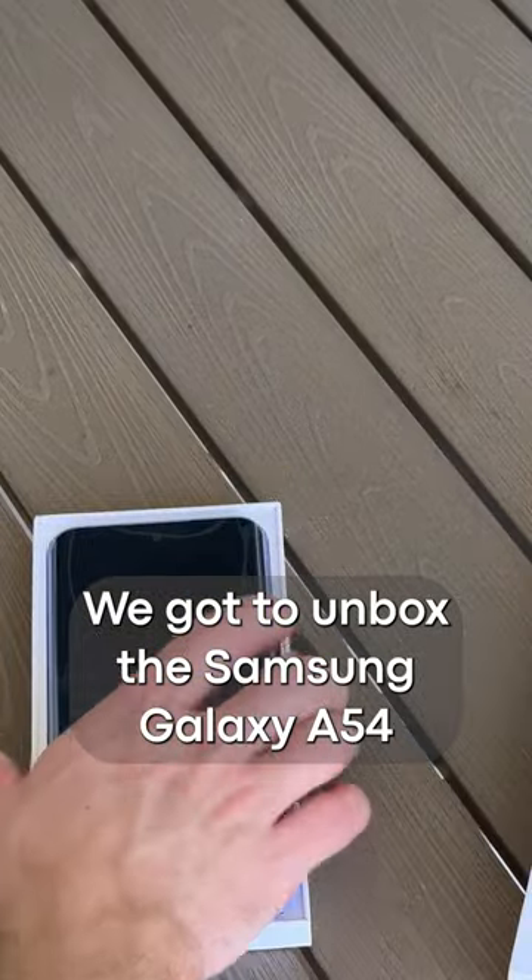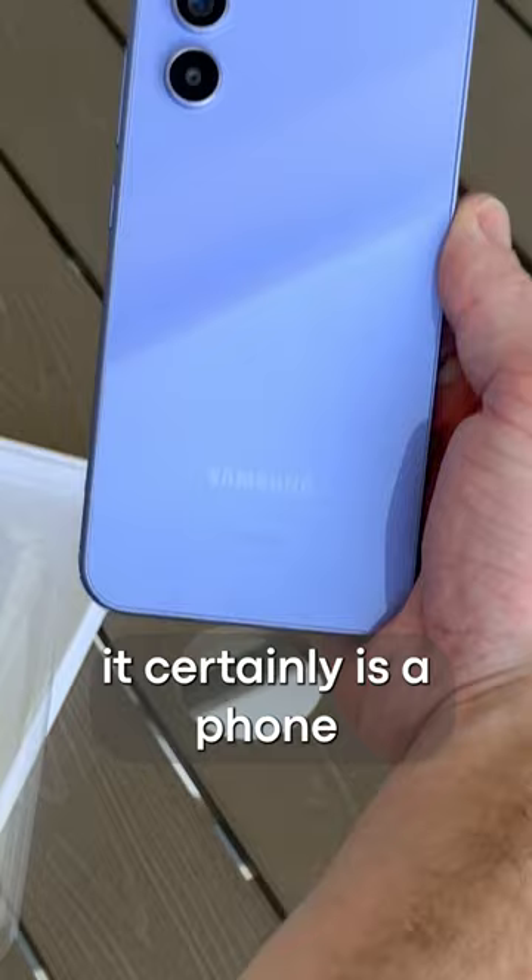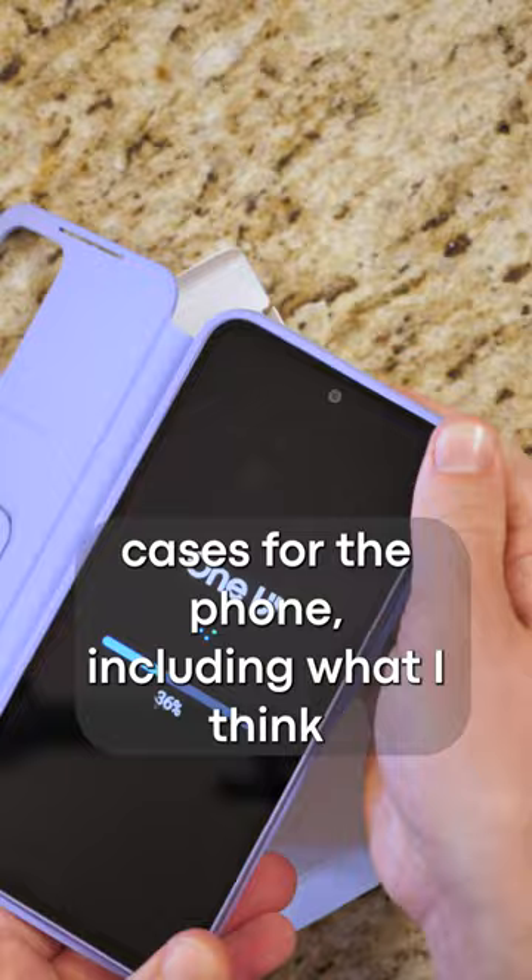We got to unbox the Samsung Galaxy A54, and while it looks a lot like the S23, it certainly is a phone made for a different audience. You get your phone and a charging cable — that's it. We picked up a couple of OEM cases for the phone, including what I think is a very nice-looking S-View case.